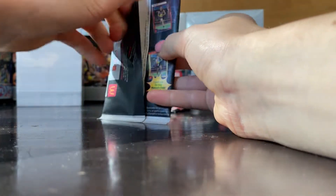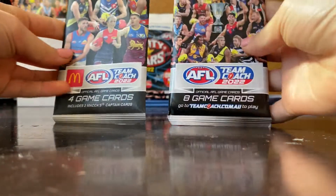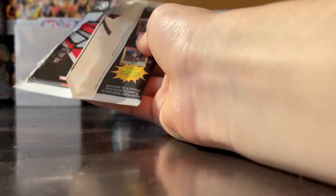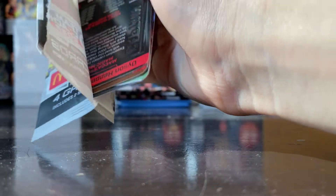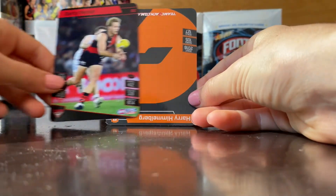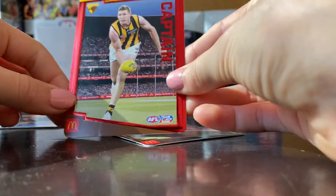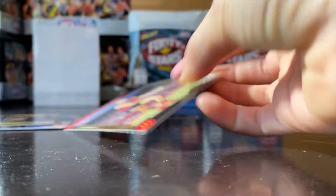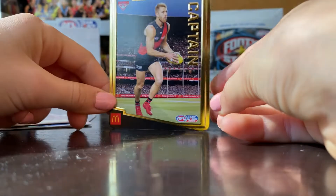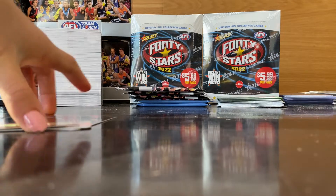Starting off, I've never actually opened these. The packs are a bit different but they're both paper, so they're recycled. I've never opened one of these before and they only have four cards — Darcy Parish, Harry Himmelberg, Ben McAvoy red captain... and this one is gold! One in ten packs — wow, nice! And we've only got five packs so yeah, pretty lucky.